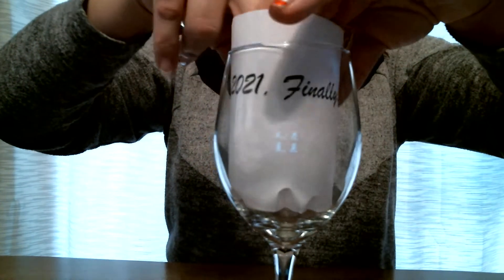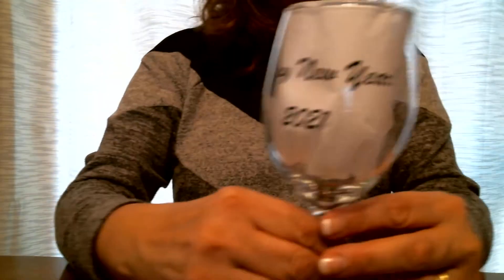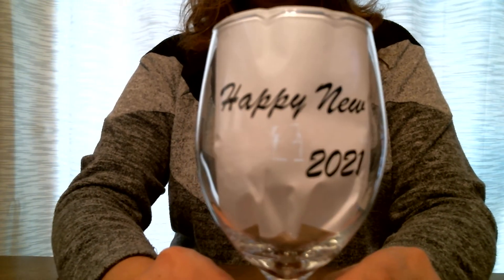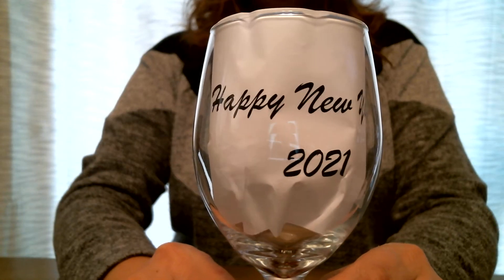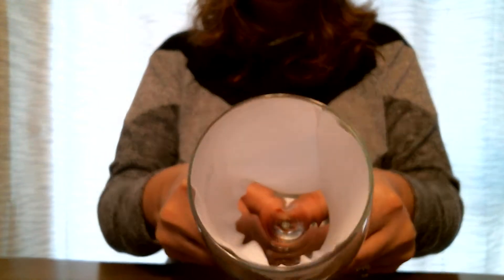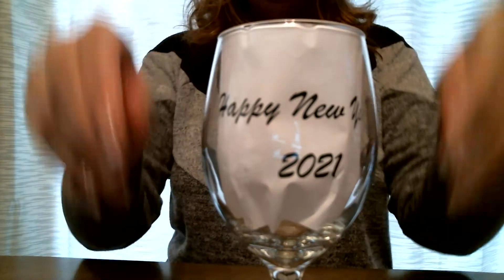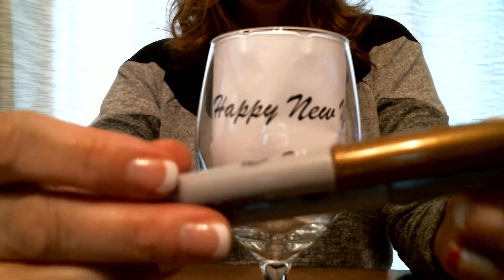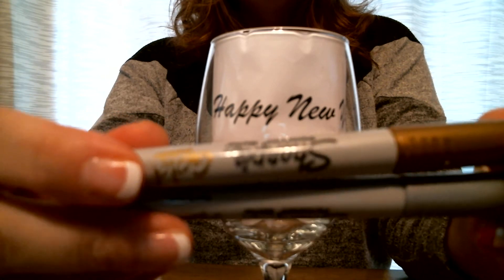I actually have done this one already, so I'm going to do this other one instead. This one says 'Happy New Year 2021.' I don't have it taped or anything — I just have it sat inside the glass, kind of pressed up against the edges where I like it. We gave everyone Sharpie markers in gold and silver. You can use any color if you have them at home — I just chose these two for the New Year.